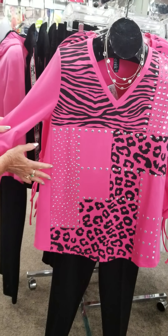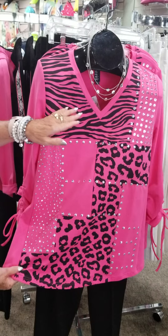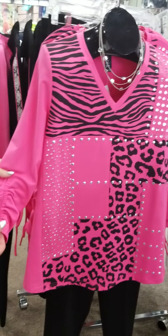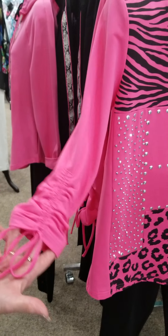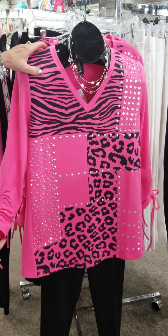I love the mixed-media animal treatment here, and again it's on the hot pink with a v-neck. It's got the clear studs, the silver studs on it, and I love the ruche sleeve on here. How cute is that? This hot pink makes everyone just look gorgeous.